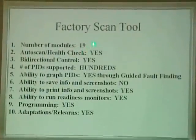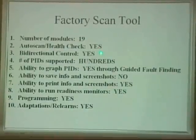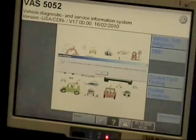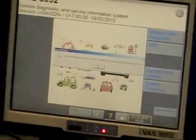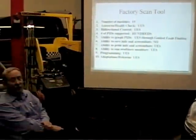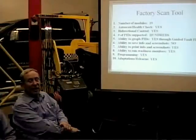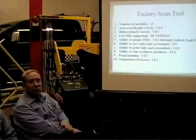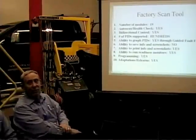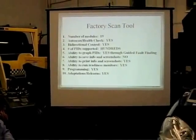The factory scan tool saw 19 modules. The auto scan health check — yes, it has that ability. It can do bi-directional control, though this particular car does not have that capability in the engine computer. We were only going after the engine computer because it would have taken too long to go through every system with every scan tool. The number of PIDs supported — in the Volkswagen system you have value blocks, up to 255, each with four fields, though generally only three are used for valuable data. There's hundreds and hundreds of data points.